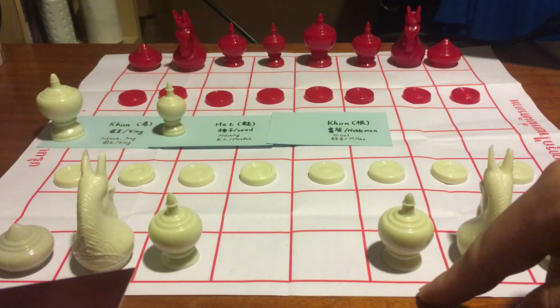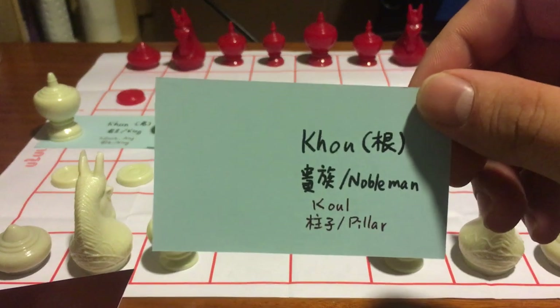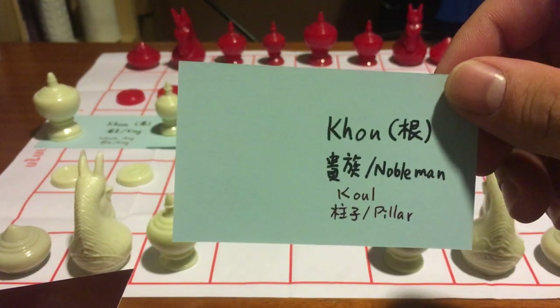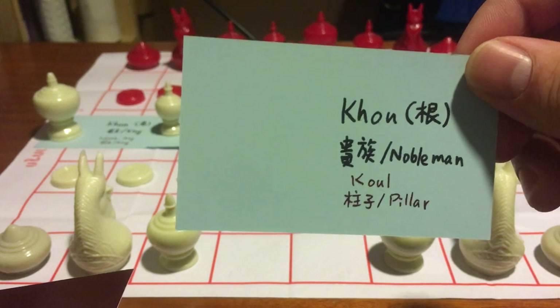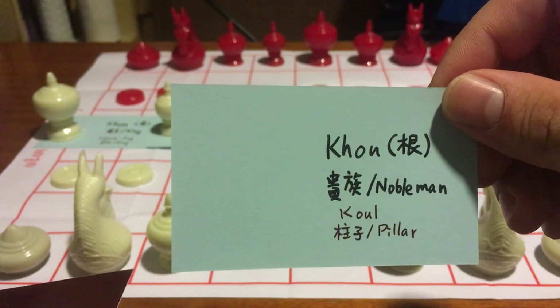This one, which is placed in the position of the bishop, is called Khon in Thai and Kol in Cambodian. In Thai it means a nobleman, and in Cambodian it means a pillar.